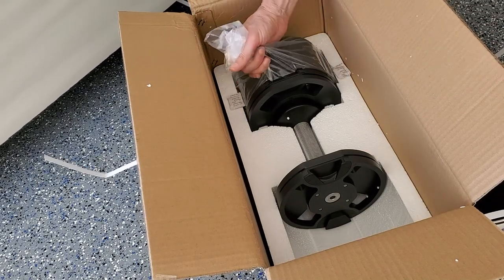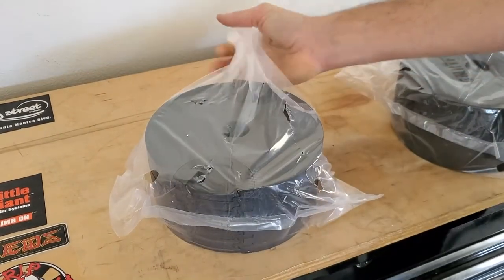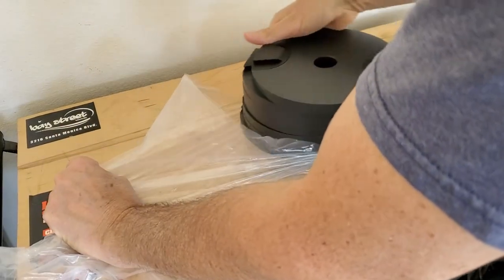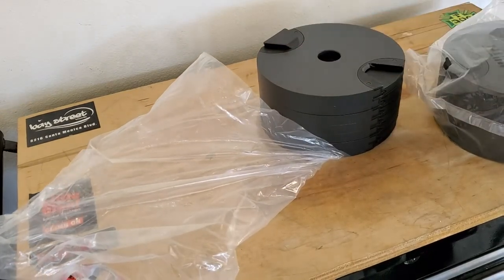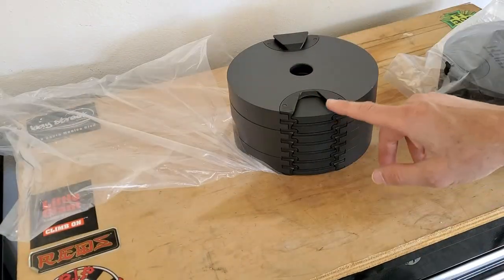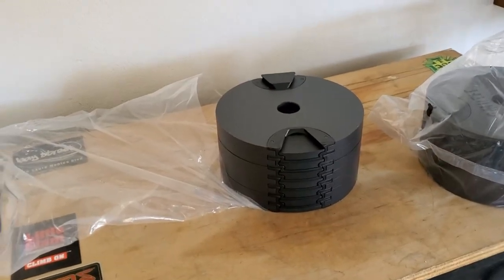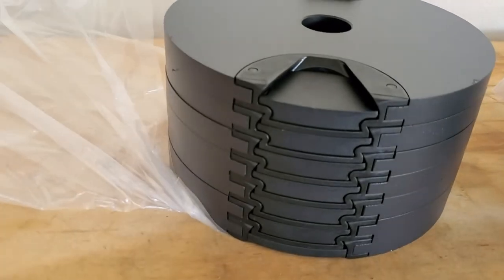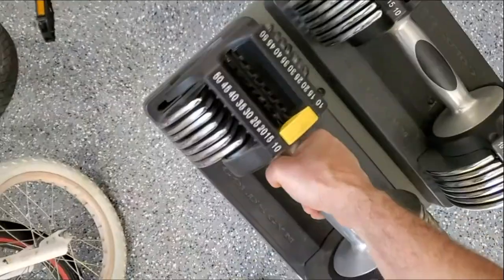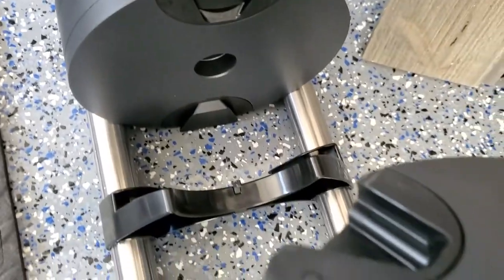Best way to get these out is grabbing the plastic and grabbing from the bottom. Take it out of the plastic bag to get a closer look. Everyone that reviews these mentions that they have plastic parts and this is a concern — both of these fittings are made of plastic. It definitely makes you cautious to be gentle, but more on this later.